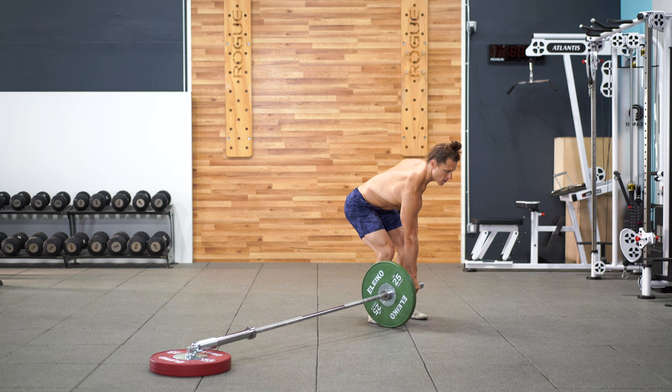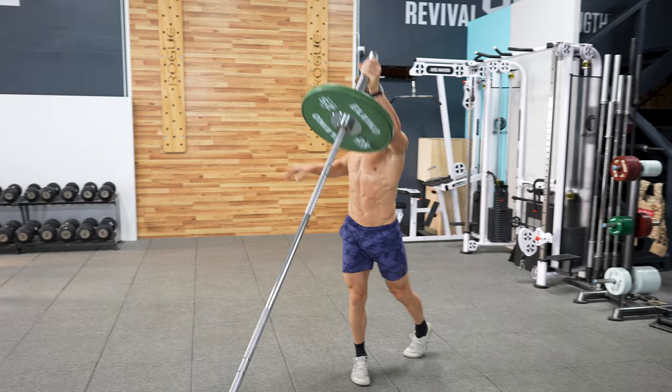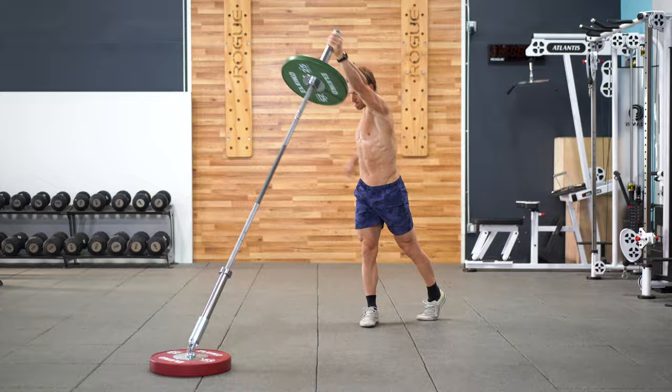For a faster and more explosive variation, switch to a single arm grip and plan to transfer the bar from one hand to the other as you press overhead. This is a terrific lift for coordination and speed — that's why I love the rotational clean and press.